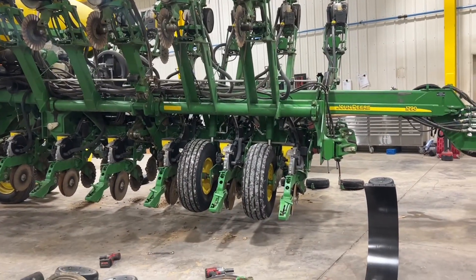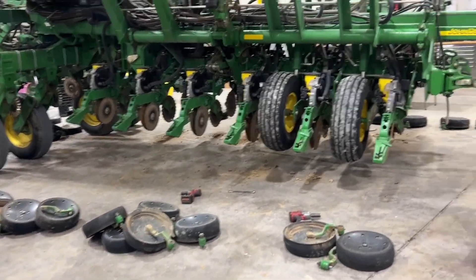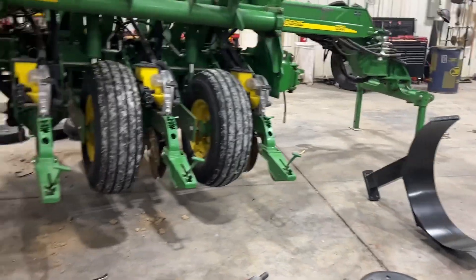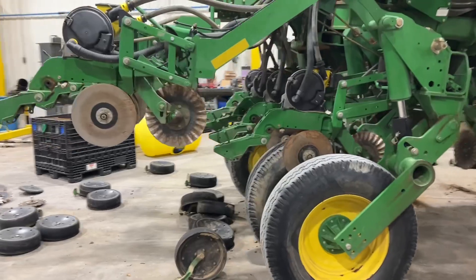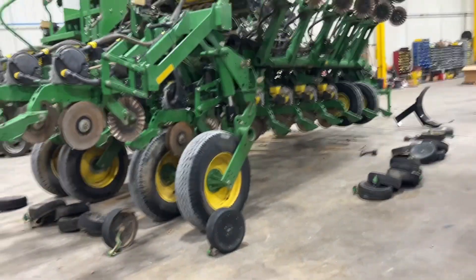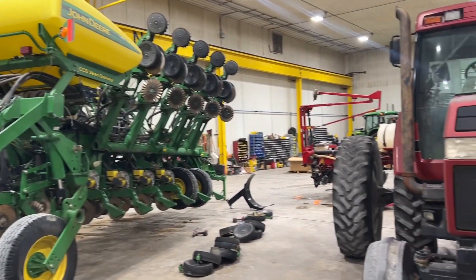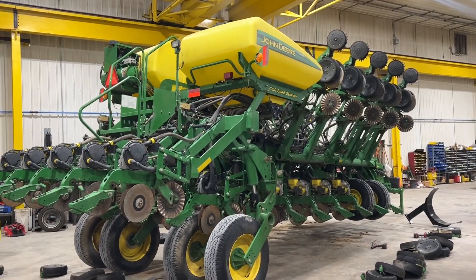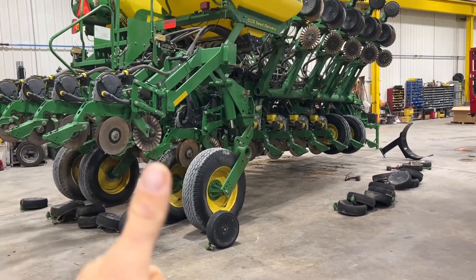So we've got these two broken down here in the shop. It was an interesting sight when I came in from Farm Science — which is in late September — all we did the entire week was talk harvest products: Yetter, Devastator, Salford tillage — and I come home and we've got two planters in the shop. So it's always time to go through the planter. Give us a call today, and thanks for tuning in.